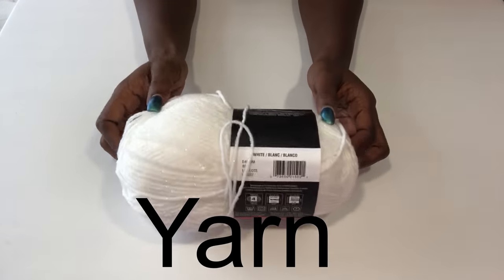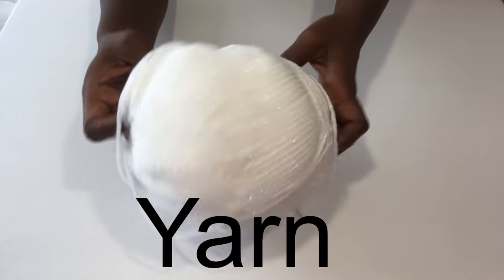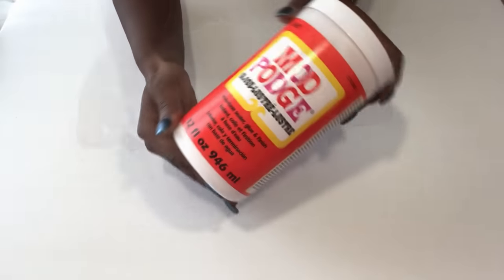This is the yarn that I will be using and I chose white because I want the Christmas tree to be white. I'll be using Mod Podge for this project, but you can also use school glue.